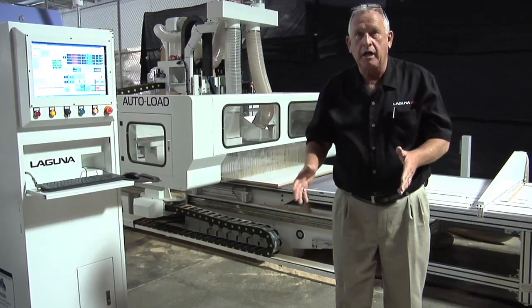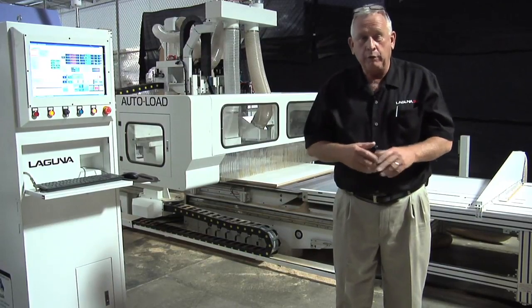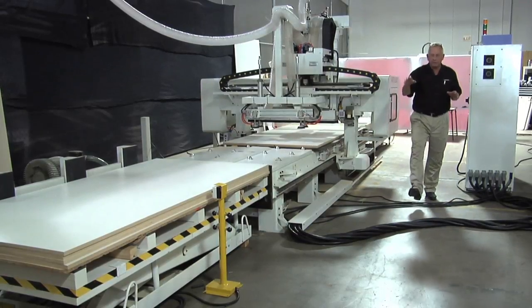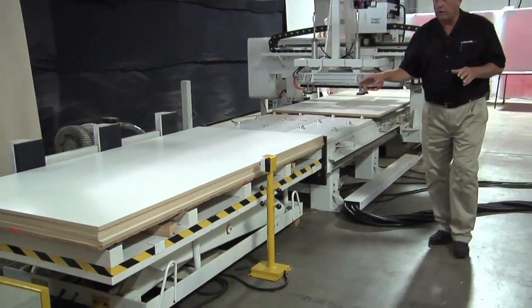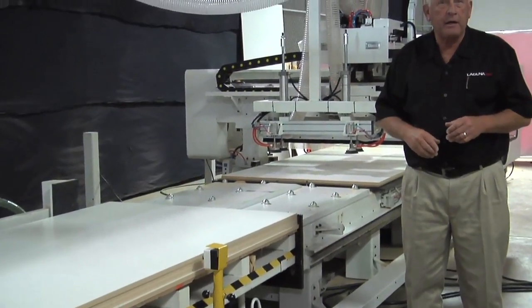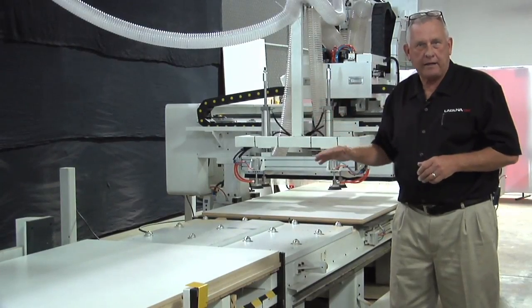One person can still operate the machine. There's very little lifting because all the material is handled automatically, and it really makes it a much simpler job for the operator. Let me walk you through this process. On the back end of the machine, you'll notice there's a scissor lift with a stack of material — in our case, three-quarter inch. That's loaded with a forklift, so you don't have to lift those sheets. As the sheet is loaded, the stack automatically raises to the next sheet.